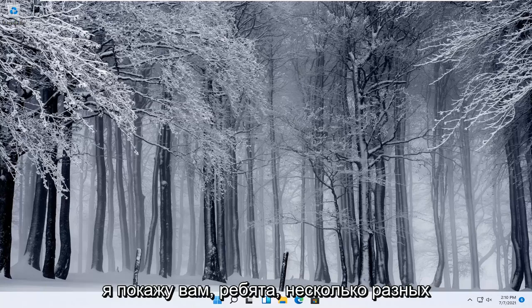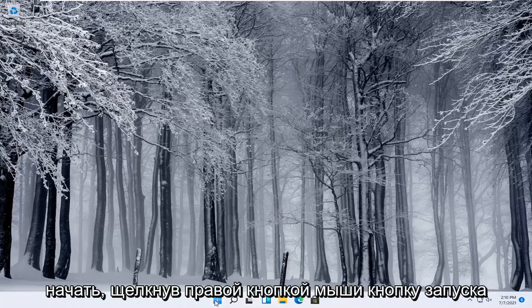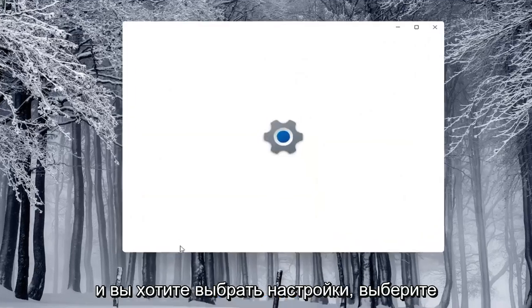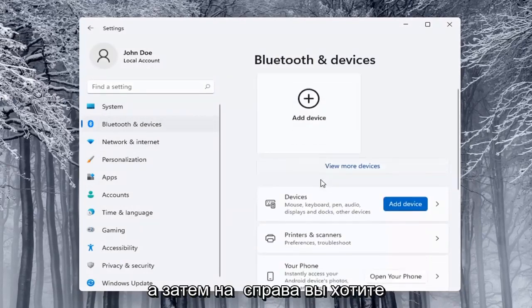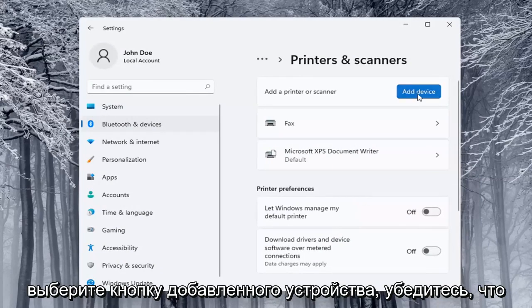The next thing you can try would be to go ahead and use the Windows add a printer setup. I'll show you guys a couple of different ways on how to do it. We're going to start off by right-clicking on the Start button and select Settings. Then select on the left side Bluetooth and Devices, and on the right side locate Printers and Scanners and left-click on that. Then select the Add a Device button.